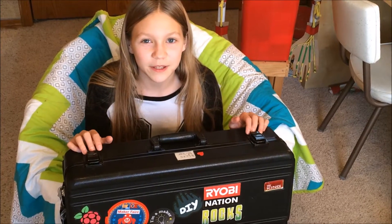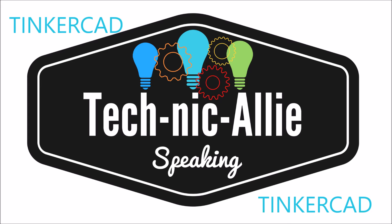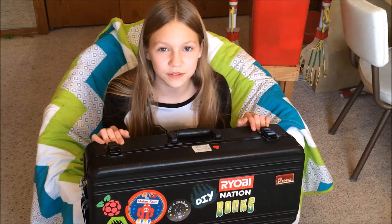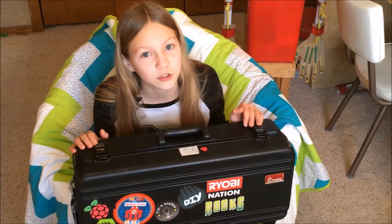Hi, this is Allie from TechnicAllieSpeaking, and get ready for another Trumpet Case Tuesdays. Trumpet Case Tuesdays is the day where I add a tech sticker from one of my favorite companies to my Trumpet Case.